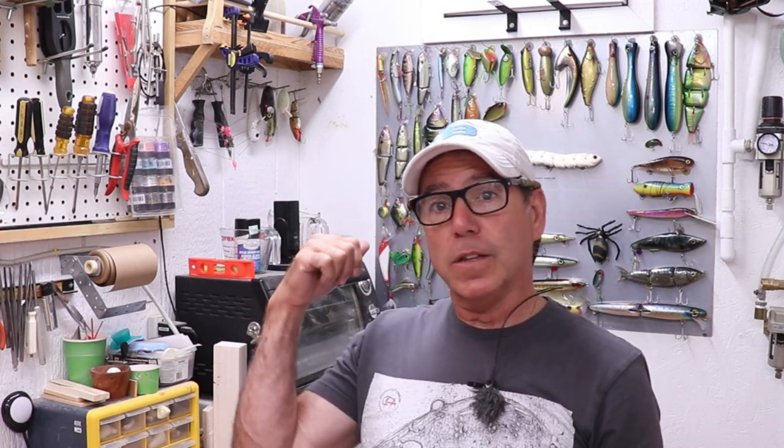Welcome back to the Engineered Angler. My name is Franco. I'm a professional engineer, a lure designer, a lure builder, and an avid fisherman. I make these videos to try to share some of the lure design and building techniques that I've learned over the years, and to try to add a little bit of physics and engineering to the art of lure making.